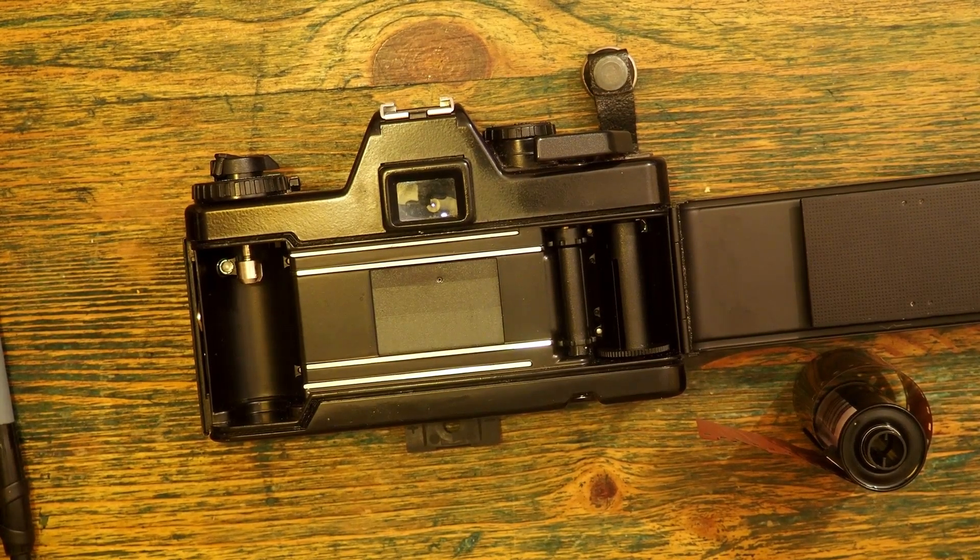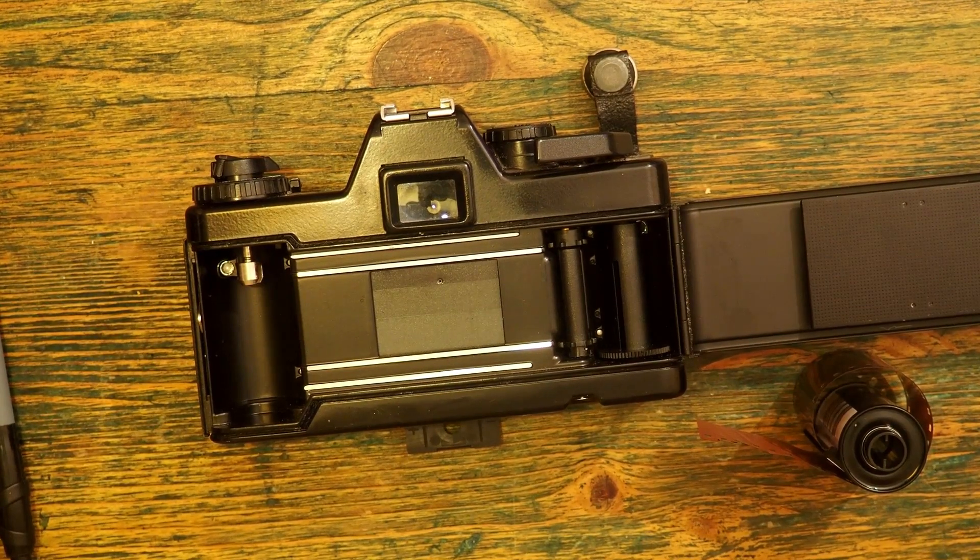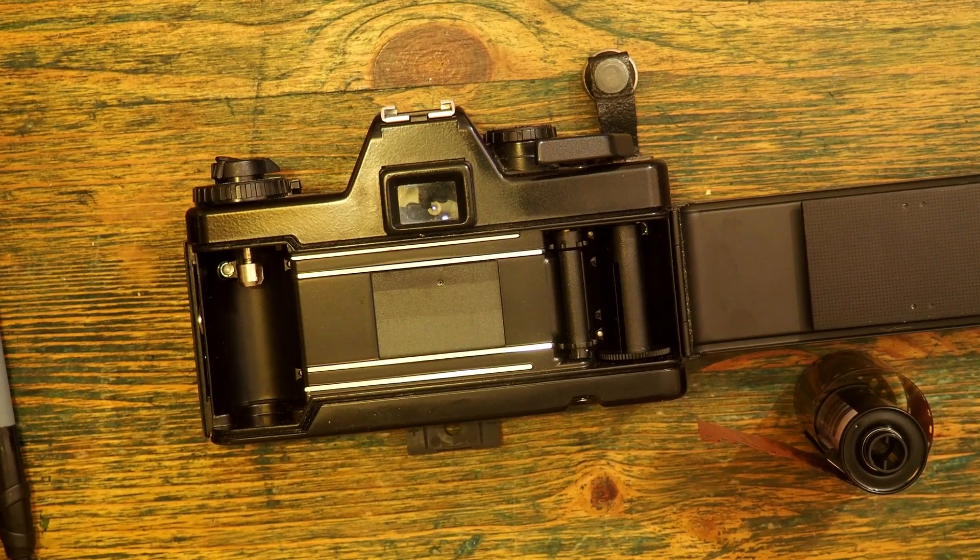These days film photography is not cheap — film is expensive, processing is expensive. I thought I would make a short video to show how not to mess up the simplest thing, which is to put the film in in the first place.